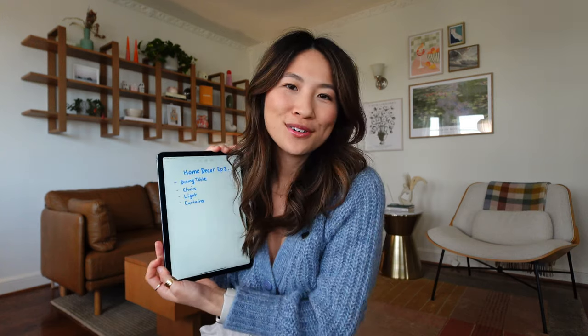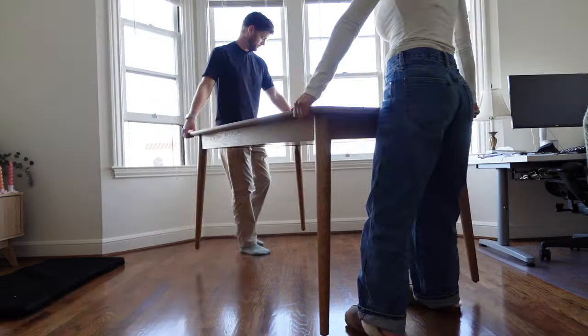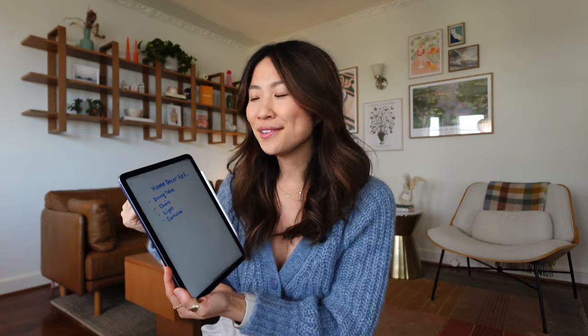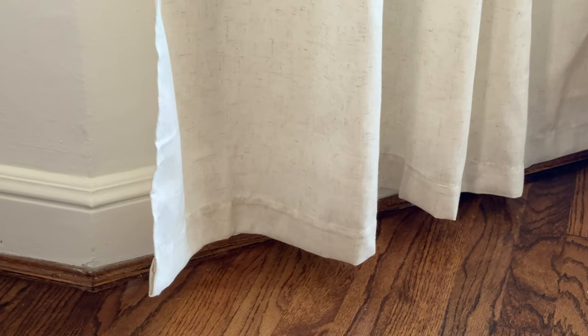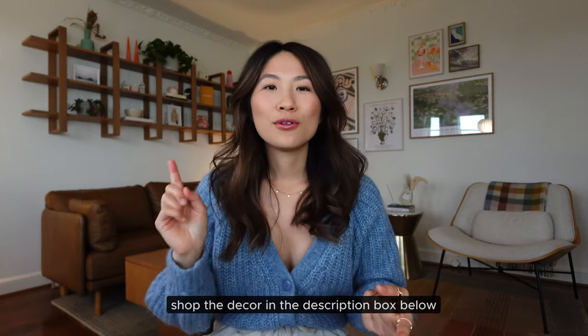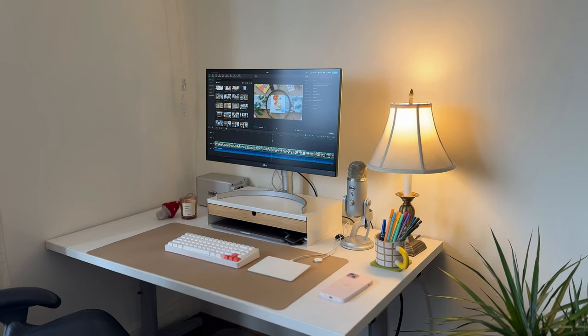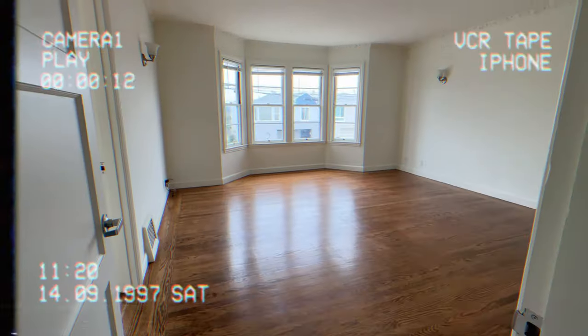Hi, welcome back to my channel. It is episode two in my home decor series. I'm going to be setting up my dining table along with the chairs — we went with a mix and match theme — then we set up a light along with the curtains in our bay window. This living room has so many different functions: it's a space to hang out and relax, but also a workspace where I film my videos. That's really one of the quirks of living in a city — one room pretty much encompasses many different things.